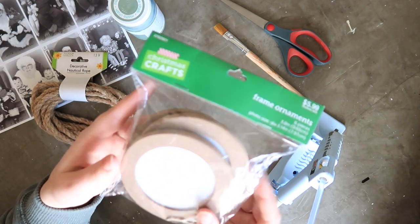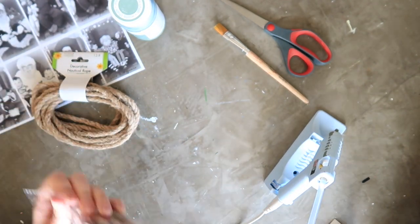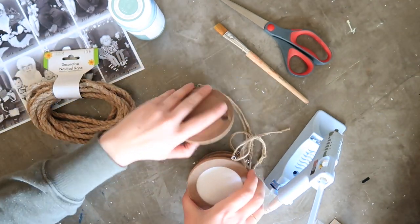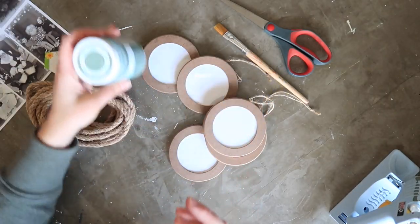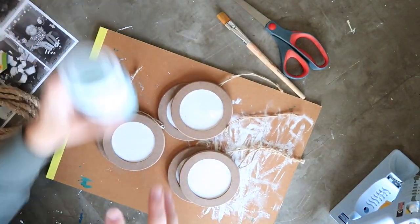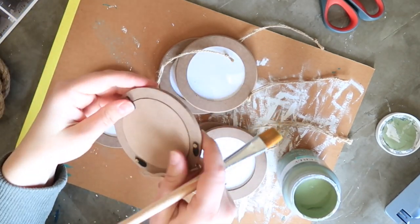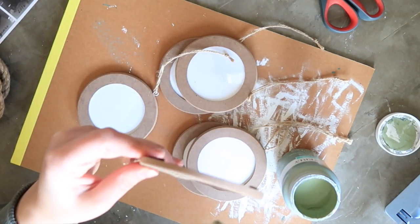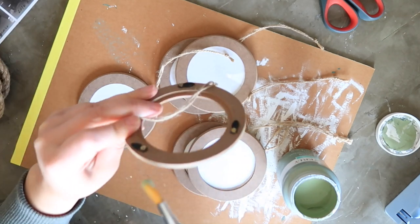First I started with these little frame ornaments from Hobby Lobby. They came in a pack of six — simple, almost really thick cardboard frames with a circle in the center for a photo. I started with my Waverly chalk paint in moss green. I just popped out the backer and the clear center piece for the photo, and gave everything a quick coat with the chalk paint.